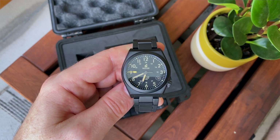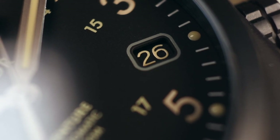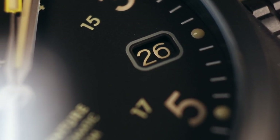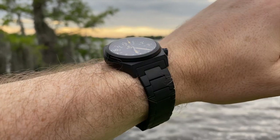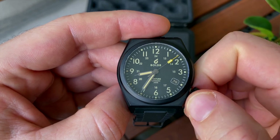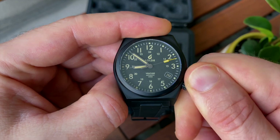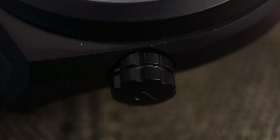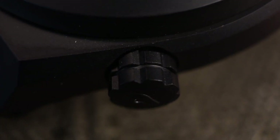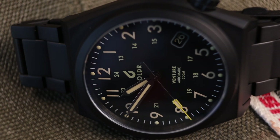This automatic version features the date at the four o'clock window and uses the tried and tested Seiko TMI NH35A movement. It features a 38mm case — a very wearable size. One of my favourite screw-down crowns on any watch is the Boulder screw-down crown. It has this lovely knurling that almost looks like industrial equipment. They just do a great job of it. It's a field watch, but it still has 200m water resistance — a dive watch water rating — which is just awesome.